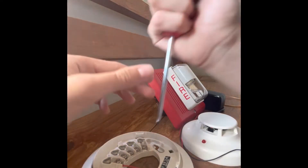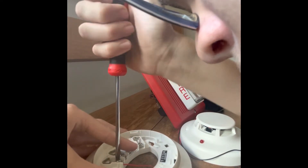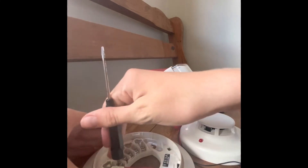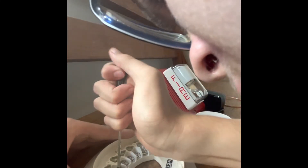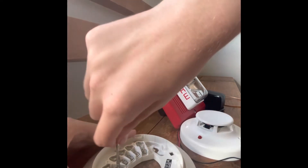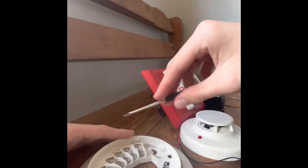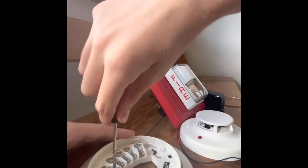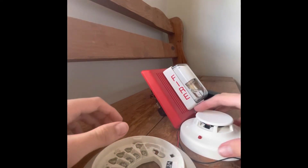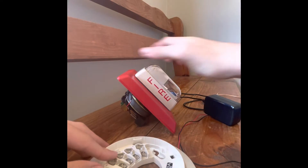We got that wire fed through here. We fed the wire in through here and now we're going to take it to the alarm at the negative terminal. This is the positive terminal coming off from this adapter. Let's go to the alarm.